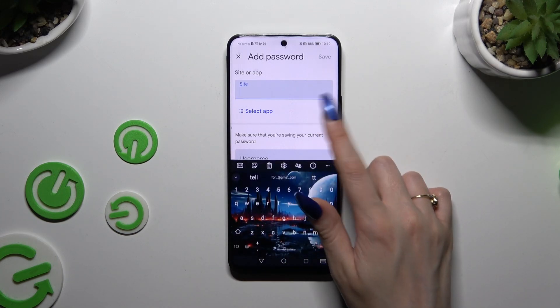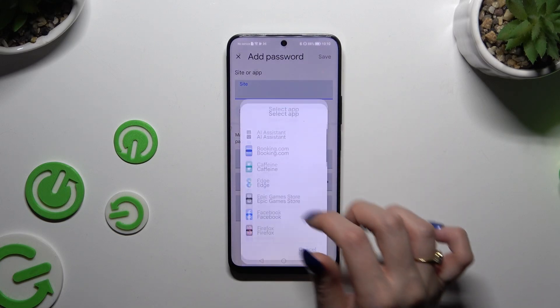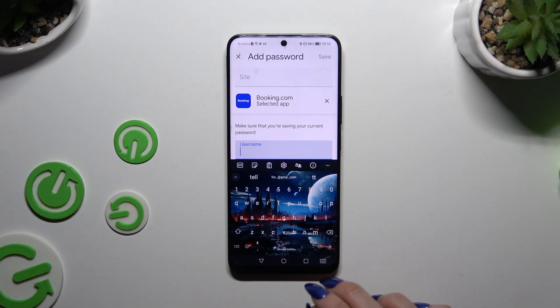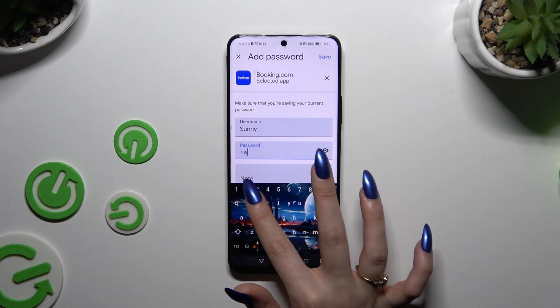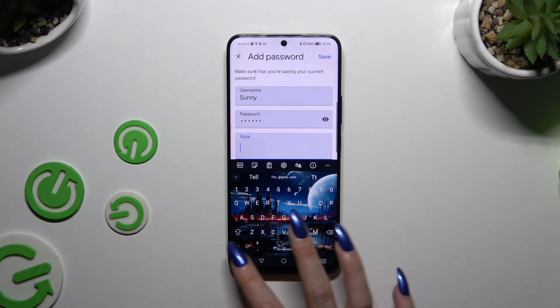At the top you can pick any website or click on select app and tap on the chosen one. Then enter your username, email, or phone number, password, and even take some helpful notes.